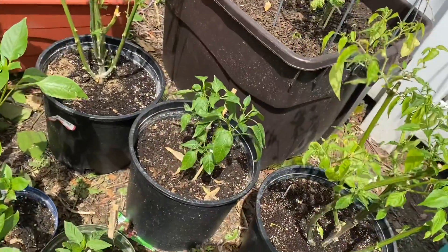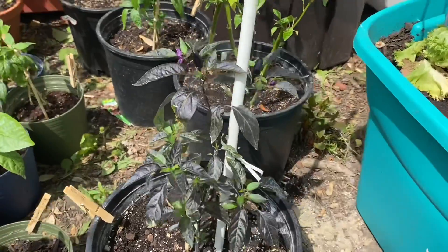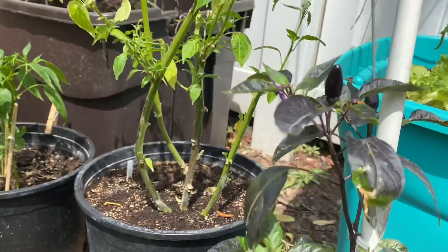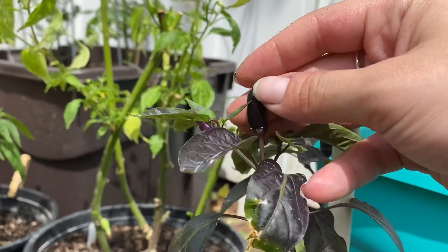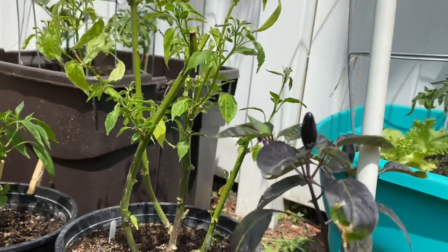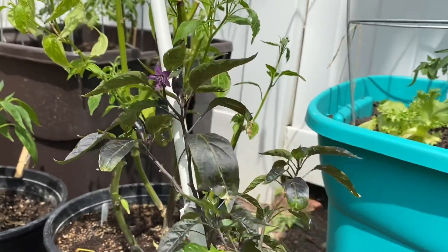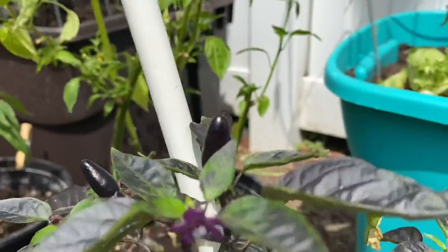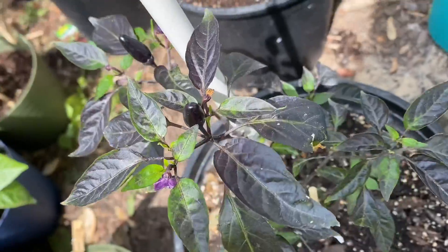Got the Thunder Mountain Longhorns. My so far favorite this year — the vampire. We already have some really pretty pods, very pretty dark purple black. And the flowers are this really gorgeous purple. And then you can't beat these gorgeous dark leaves.